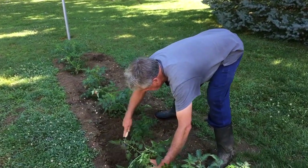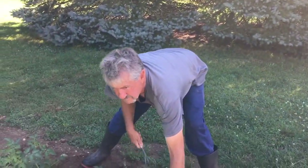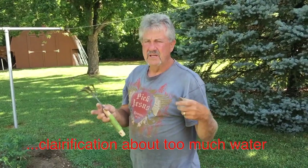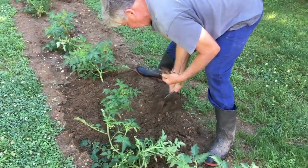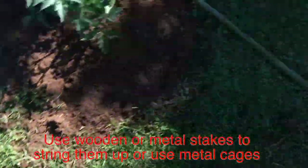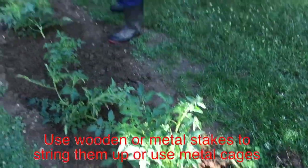People think that because tomatoes are a fruit that holds water, more water would be better — but that's not the case. Too much water can rot the roots, and if the tomatoes get too much water they'll lose their sugar content and be flat with no taste. Soon we'll be stringing them up. I've got some bamboo poles — you could use any stakes — and we're going to use twine to string them.